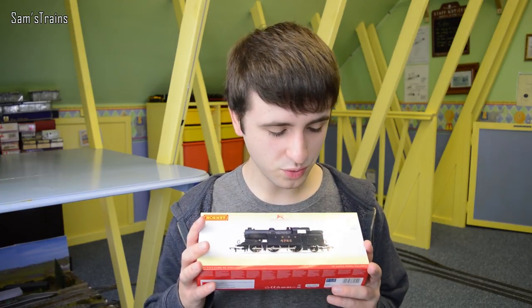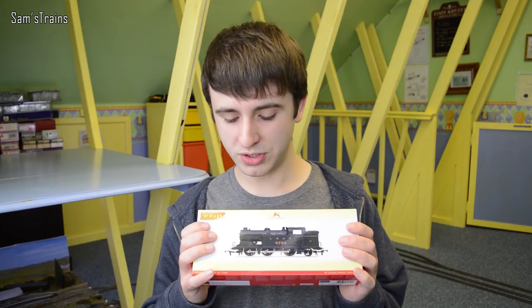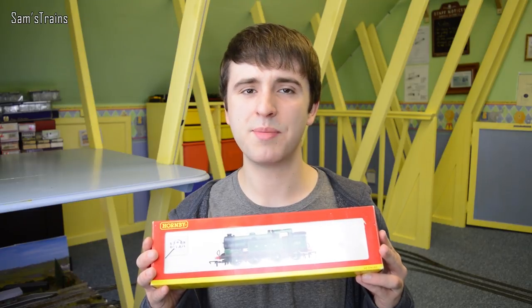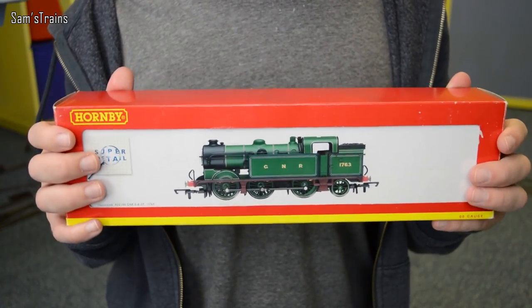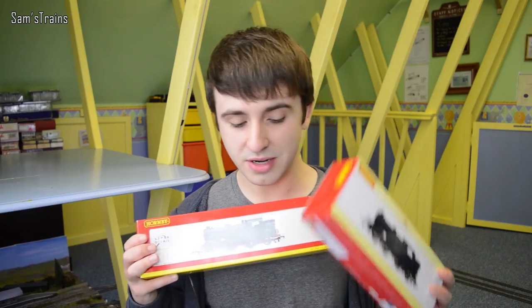Very nice models, looking forward to showing you these. I got this one for £45 — it was part of the Hornby Advent Calendar, so very pleased with that. This other one I got at a model train fair in April of this year, and it cost me £35, and it is absolutely mint. Fantastic prices — I'm very glad I didn't pay the full price.